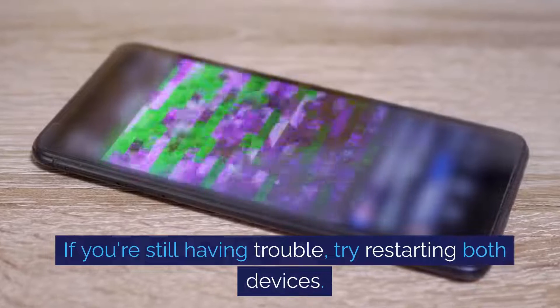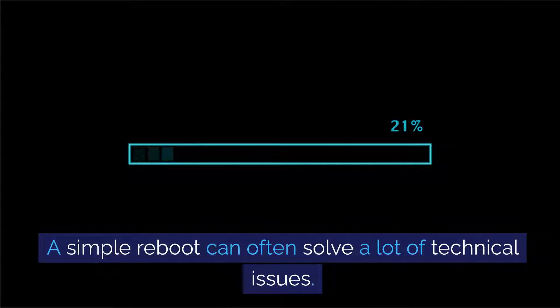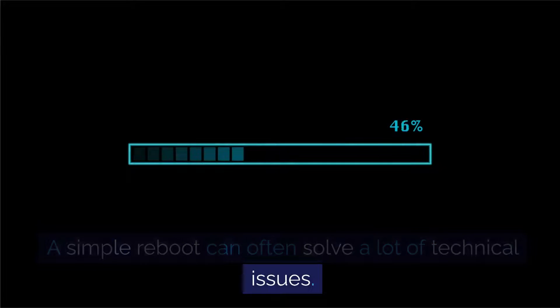If you're still having trouble, try restarting both devices. A simple reboot can often solve a lot of technical issues.